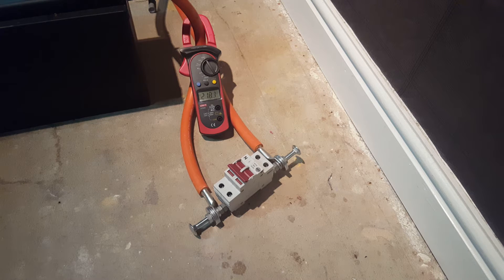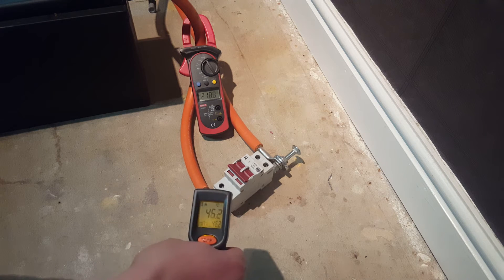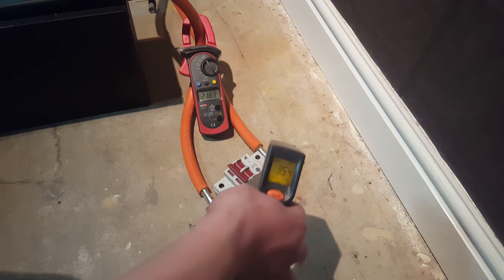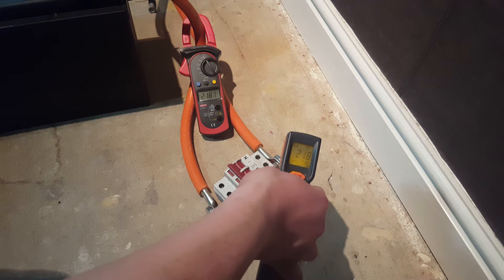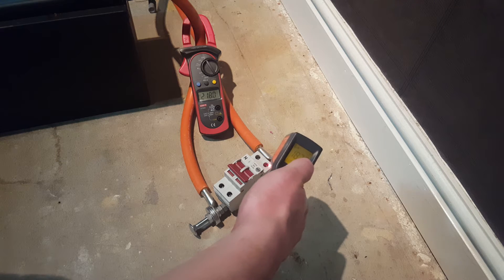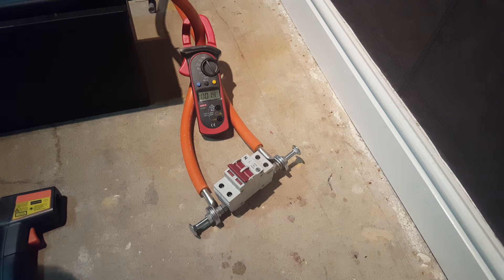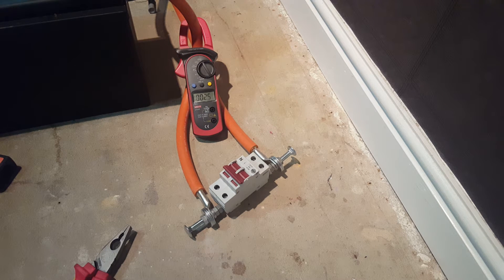You can see 218 amps going through there. Let's check some temperatures. 60 degrees C — not so bad. Oh there — 108 degrees C! So it's not designed for this. As you can see it's heating up, resistance increases, and it's cutting out after it heats up. It's just cut out on us.